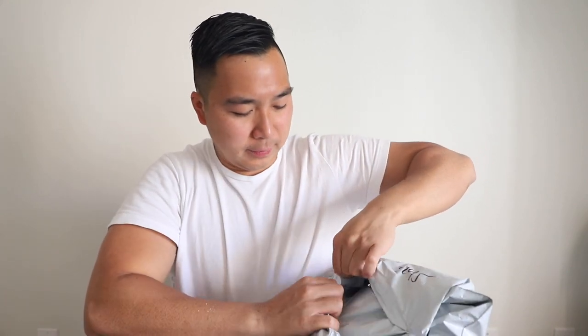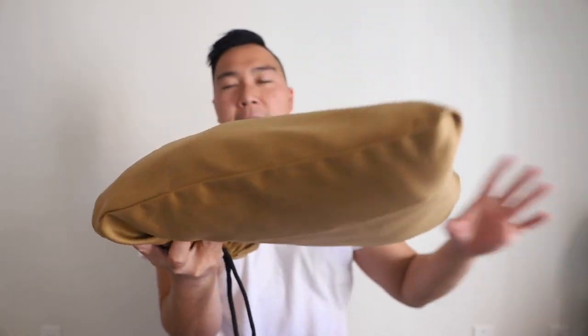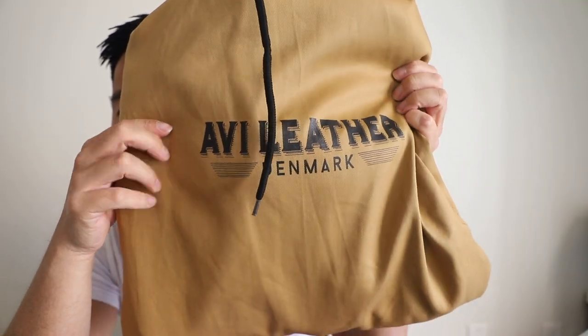Let's go ahead and unbox it and see what is inside. It smells kind of good. I'll give you guys the first look. It comes in a pouch — a tote bag like this — covering the leather jacket, making sure it is safe. It says Avi Leather.